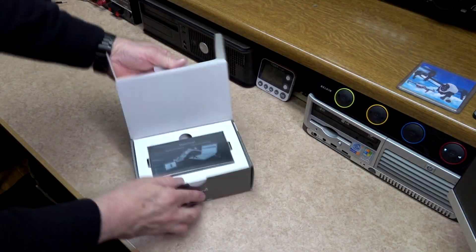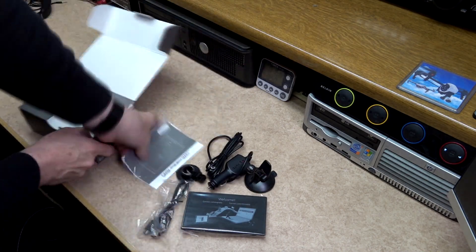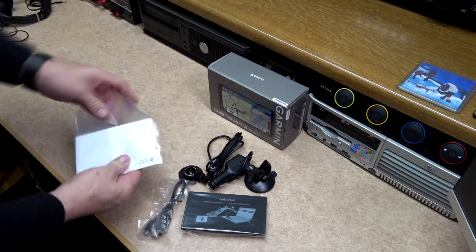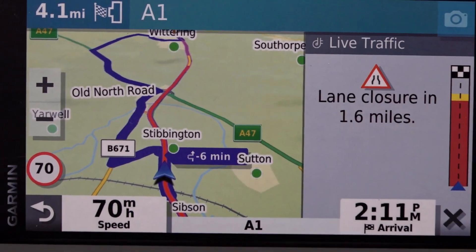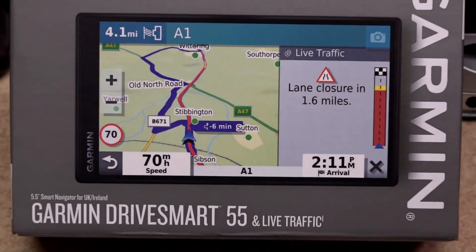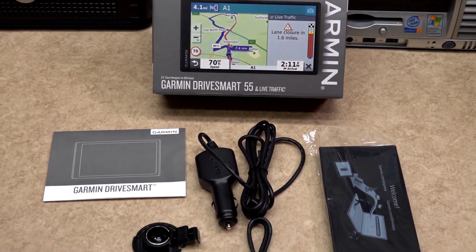My old satnav was also a Garmin, but it is about 6 years old and there are new facilities now that it does not have. This time I got myself the DriveSmart 55 by Garmin. There are many places where this can be obtained, but I will leave a link in the description below where I got mine from.